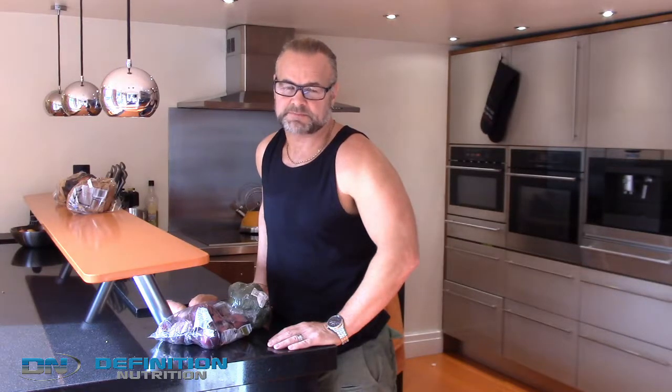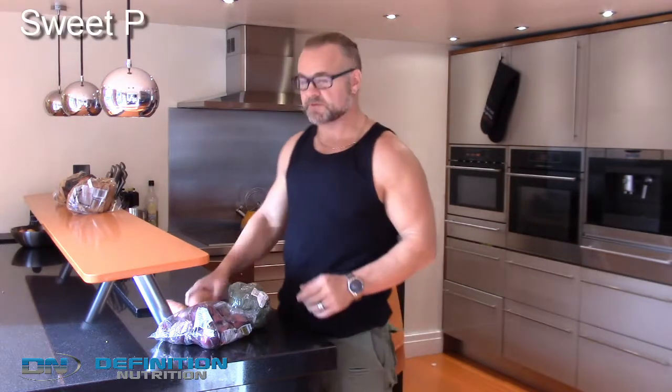Hi and welcome back to the Definition Kitchen. My name is Paul and today we're going to make something out of sweet potatoes.